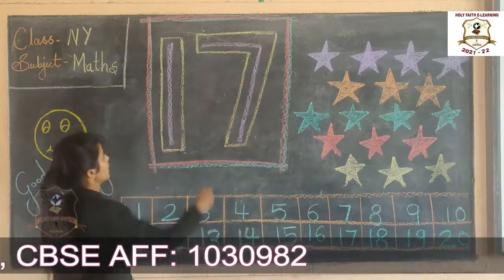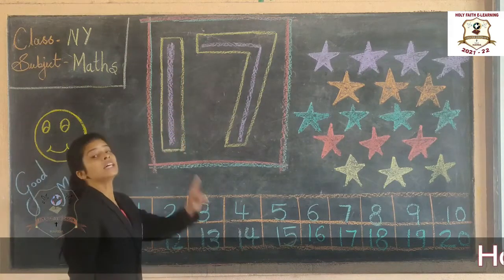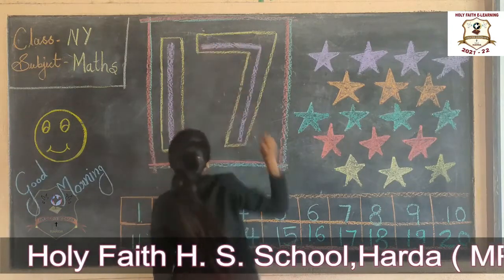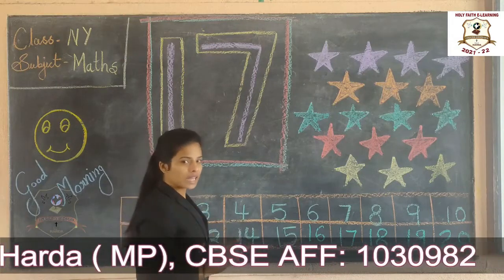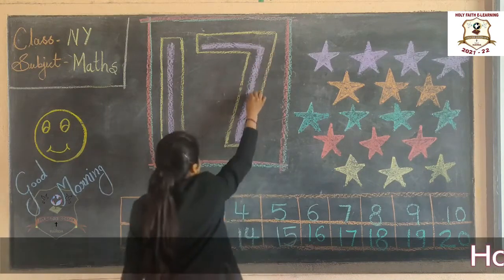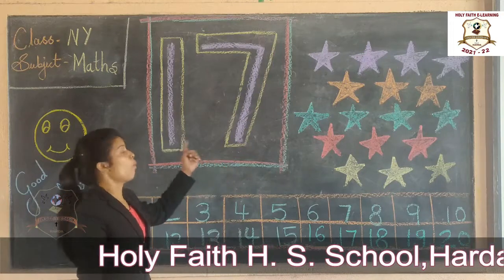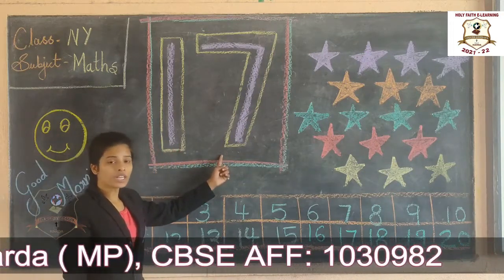First we make one standing line. Then we make one sleeping line. Then we make one slanting line. This is number 17. 17, 17, 17.